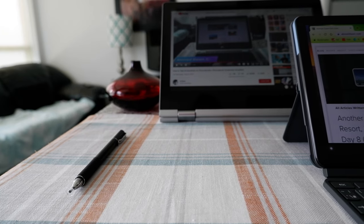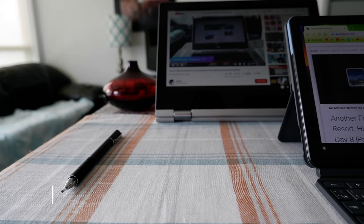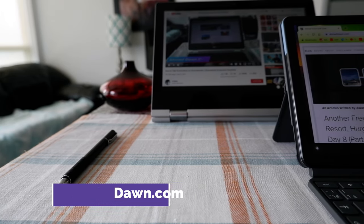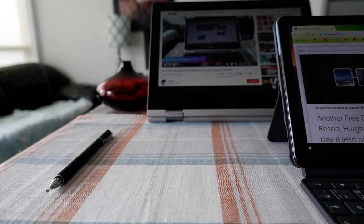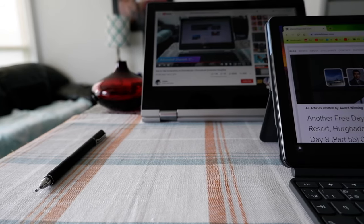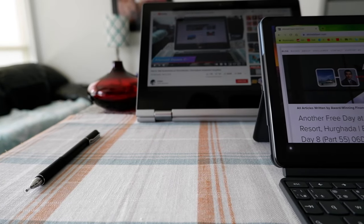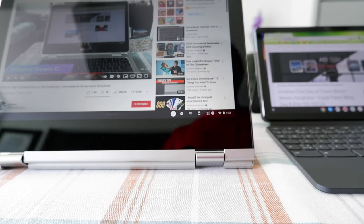Hello everyone, this is Amit Don of amitdon.com. Today I will have another episode of Chromebook tips and tricks, and I'll talk about how to take a screenshot on your Chromebook or how to record a screen on your Chromebook. If this is your first time or a repeat visit, thank you for your support on this channel. If you're only interested in Chromebook videos, there will be links in the description box below.